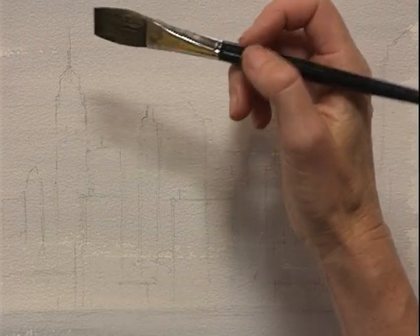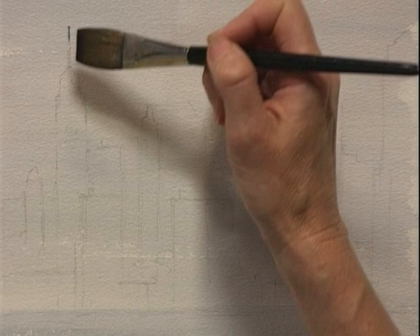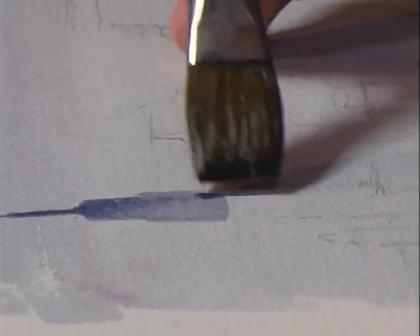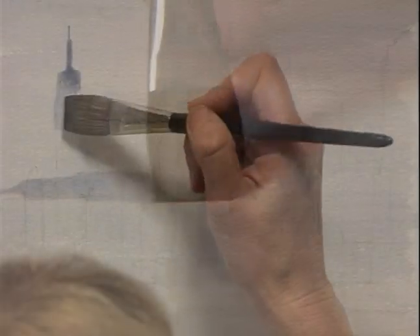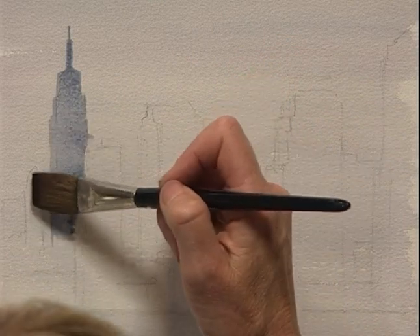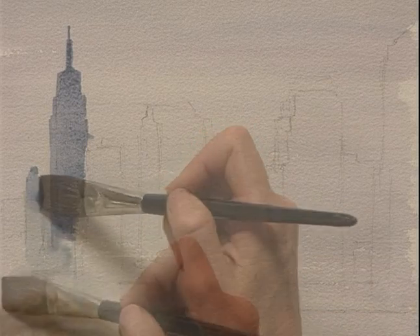Now the sky wash is dry, we can come in with the lovely edge of that flat brush to create the shapes of the buildings. See how you use the side of the brush? I'm a great believer in not over-drawing your under drawing, because when you're painting and you find yourself having to really look, the brush stroke will usually have a bit more information in it because you've had to look more thoroughly.